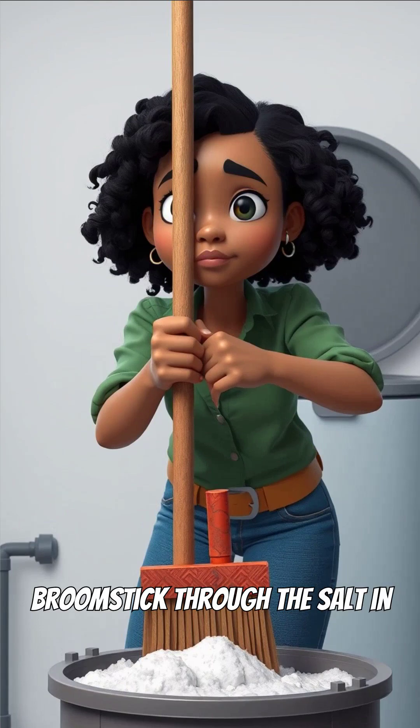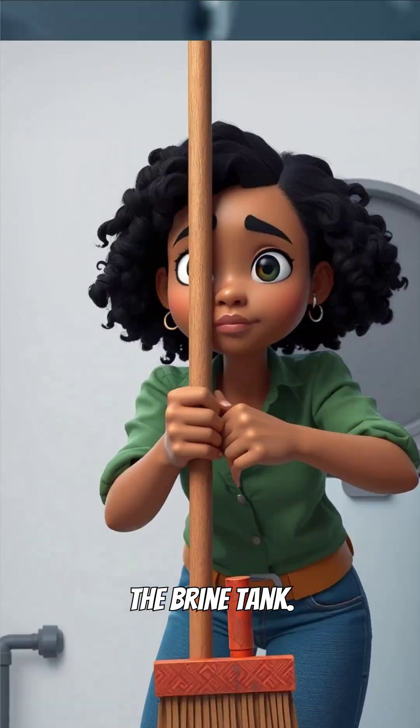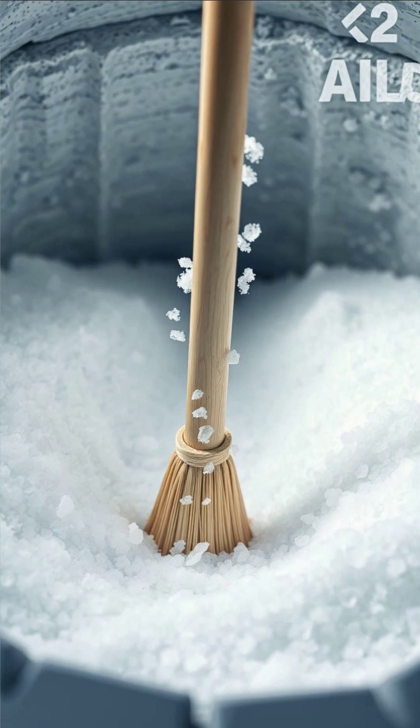To check, try pushing a broomstick through the salt in the brine tank. If it doesn't go all the way down, there's a clog.